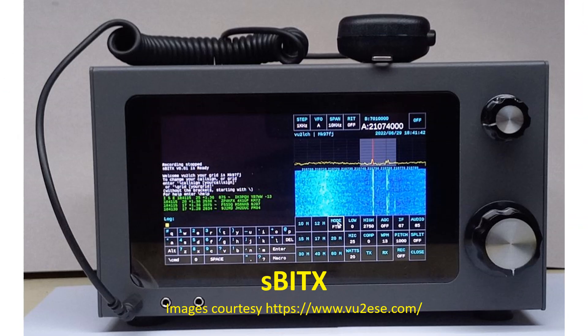A more advanced version, SBitex, with many more facilities is also available. Microbitex is a multiband SSB transceiver with higher power output on lower bands and lower output on higher bands — rated at 10W on lower bands and 5W on 28 MHz.